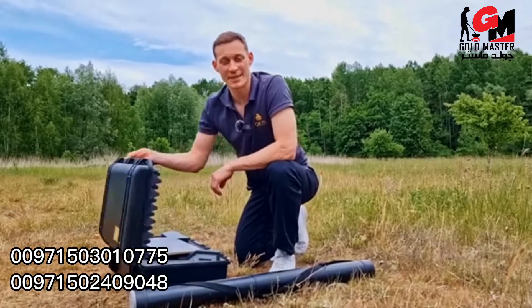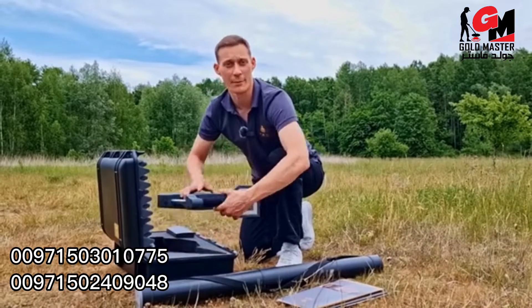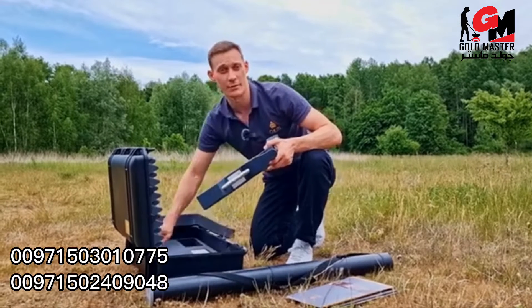We have now prepared the scan field with our markers and will now perform the first scan with the OKM Rover C4. To do so, we will use the standard probe and use the magnetometer operating mode.